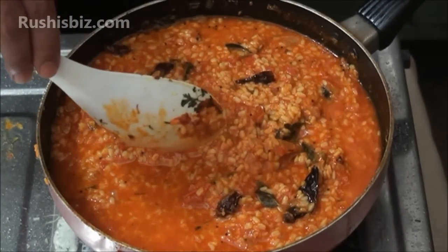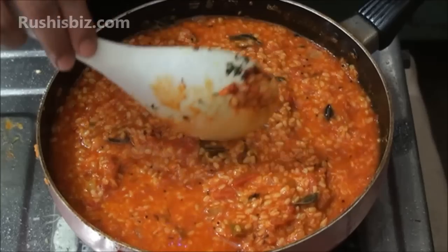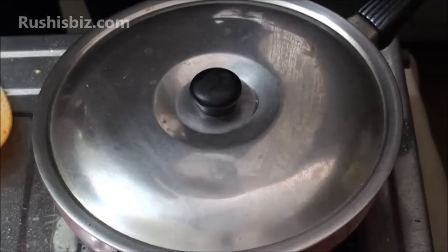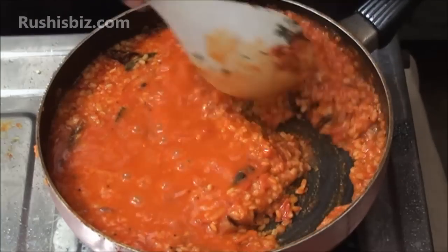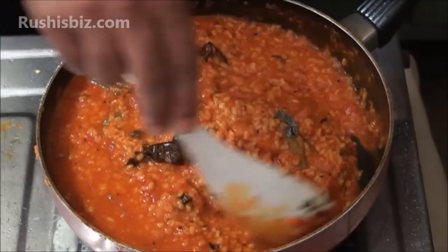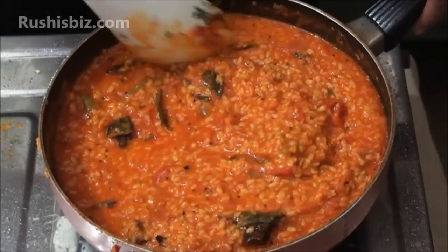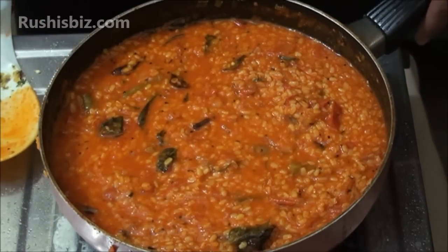Keep the stove on medium flame and allow it for the remaining time. After five to six minutes, mix properly once again. You can see how nicely the moong dal has taken shape, which is absolutely fantastic. Add a little more water as needed.